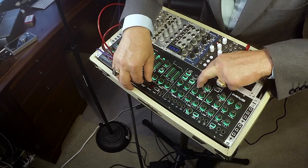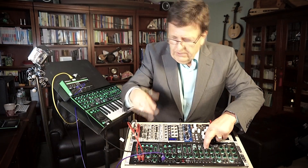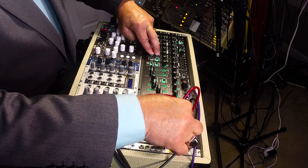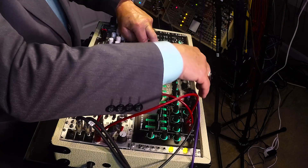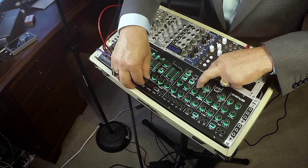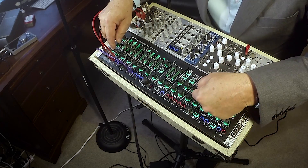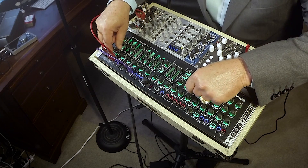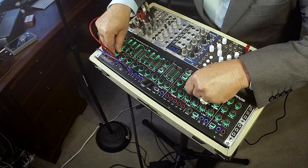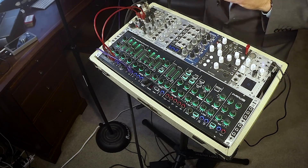If you hold down ring and sync, you can totally coarse tune oscillator 2 relative to oscillator 1. And when you're playing, there's a fine tune control on oscillator 2 to do some beating and chorus the sound a little bit by ever so slightly detuning.